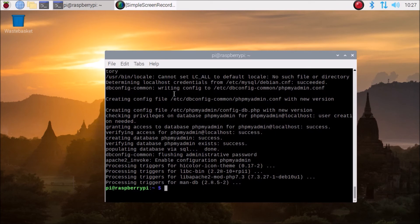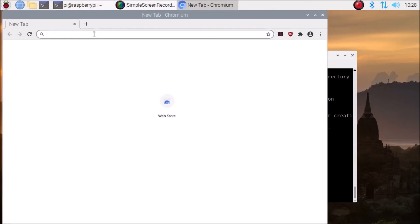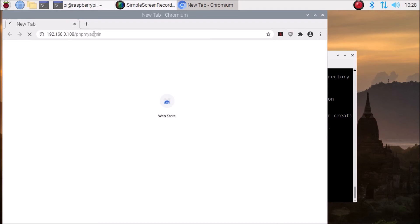We have successfully installed phpMyAdmin. Open the Chromium browser and navigate to 192.168.0.108/phpmyadmin and hit enter.